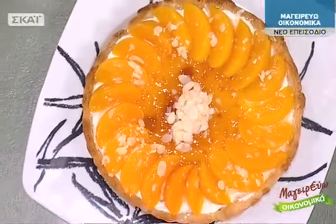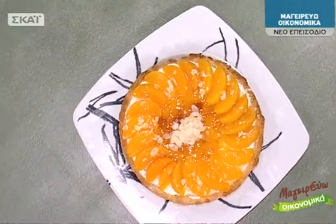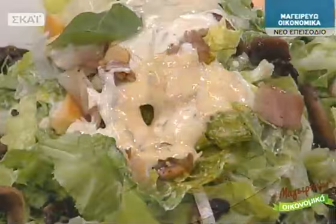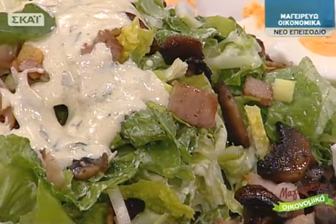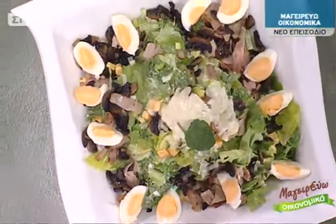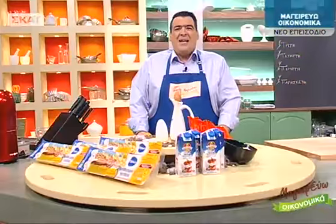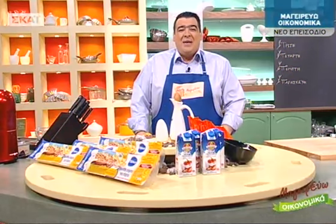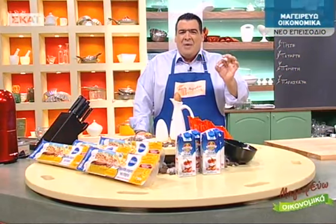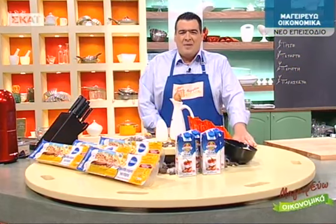Σήμερα έχω ετοιμάσει κάτι πολύ καλό για εσάς. Σήμερα ετοιμάζουμε μια τάρτα με φρούτα και κορινθιακή σταφίδα και στη συνέχεια μια σαλάτα γεύμα με ποικιλία μαρουλιών, αυγά και σως γιαουρτιού. Θα ξεκινήσουμε με ένα γλυκό σκέτο πειρασμό: μια τάρτα με φρούτα, συγκεκριμένα ροδάκινα και σταφίδες.